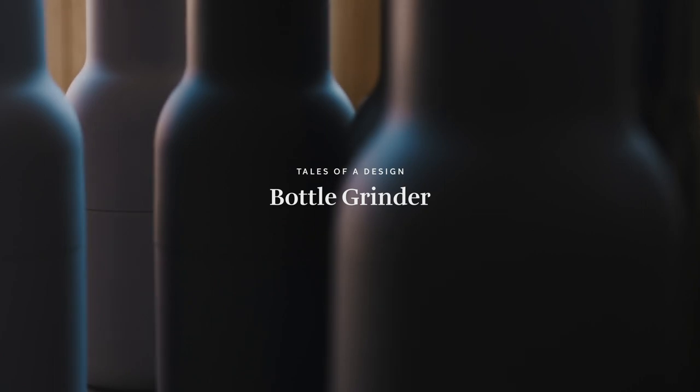My name is Kasper and I'm a designer and partner at NORM. I work with furniture design and product design.